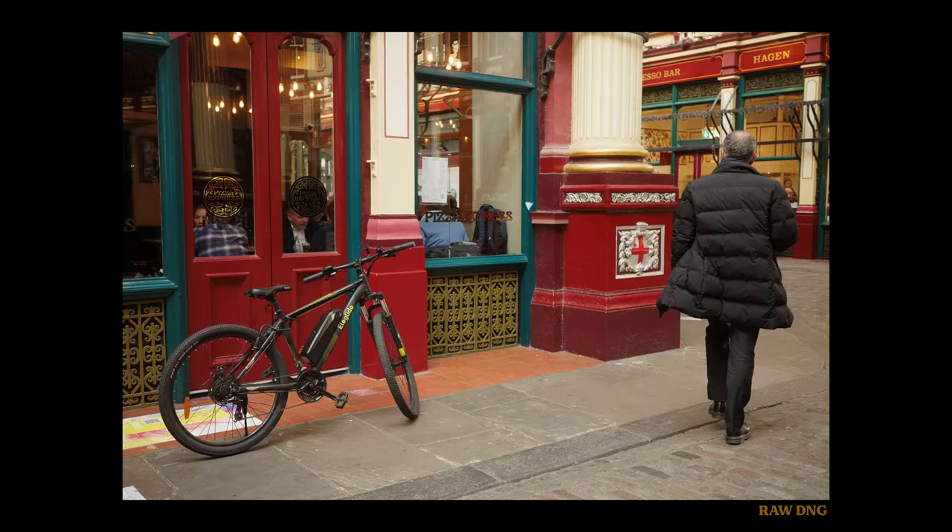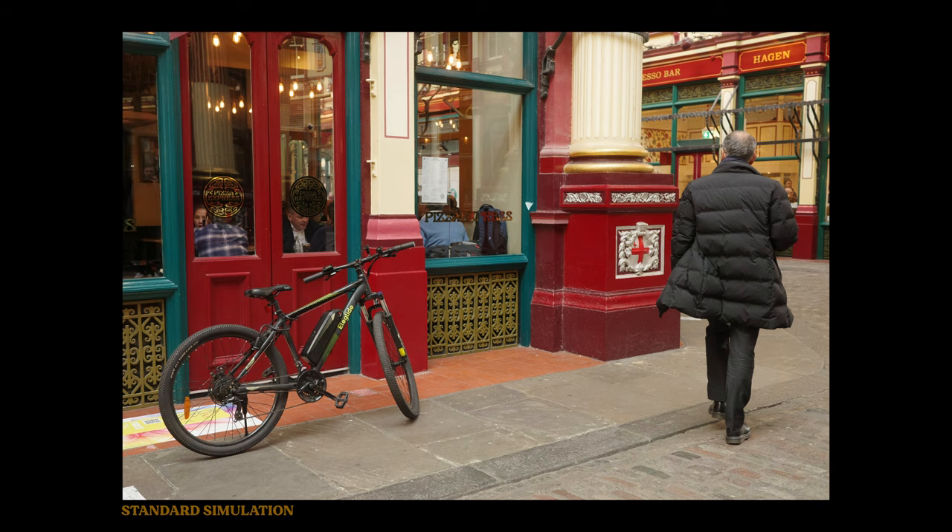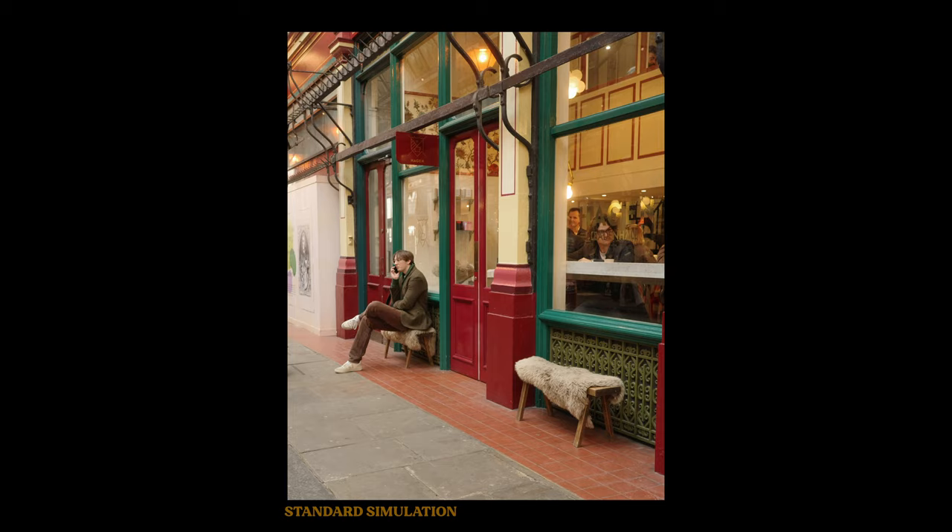The standard simulation is, as you can expect, pretty much standard. It's just using the same image profile as the RAW file, minus a vignette. Nothing to see here. Let's move along.